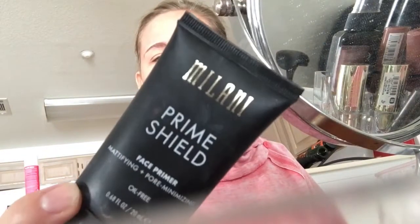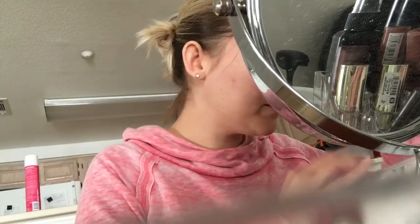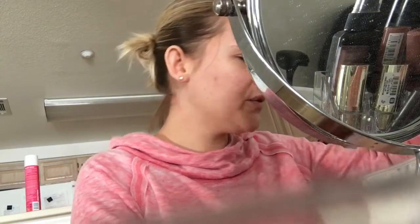I've already started — I primed my face with the Milani Prime Shield. I used this in my last video. It's really good for your face; it keeps your makeup held in the right position so it stays throughout the day.